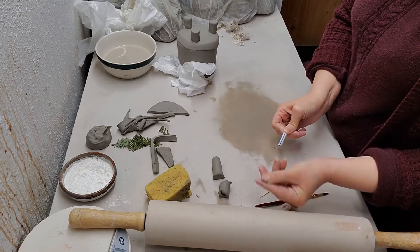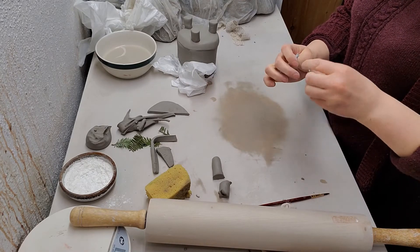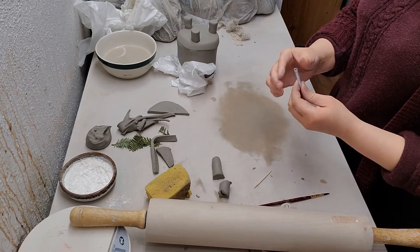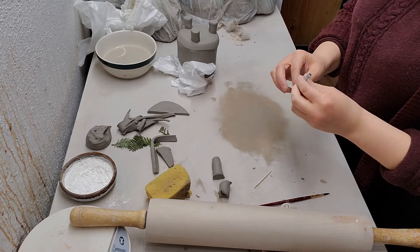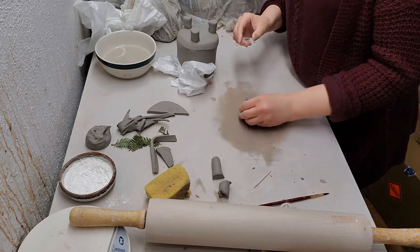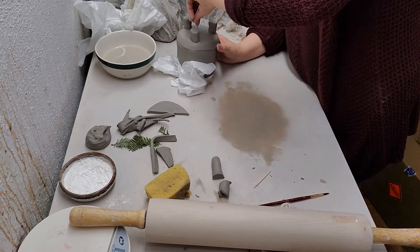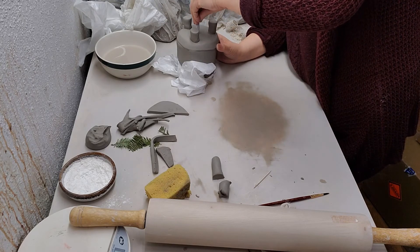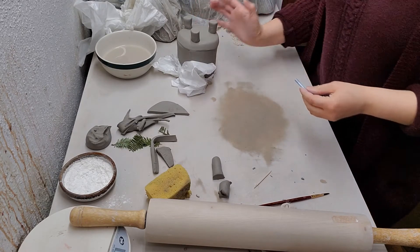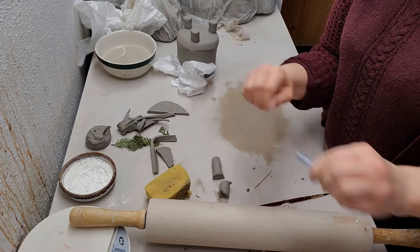And I'm gonna take our trusty straw. Bet you wondered when you got the kit why there were some cut-up straws in there. This is gonna be the little drainage hole, if you want a drainage hole in your pot — I always put drainage holes in mine. Stick it right in the middle, twist it around a bit like a drill. There — there's a little hole in the bottom. Squeeze that out right away before it dries.